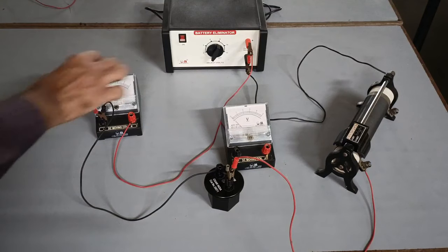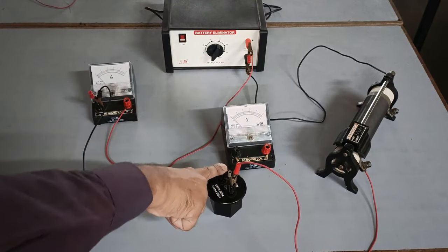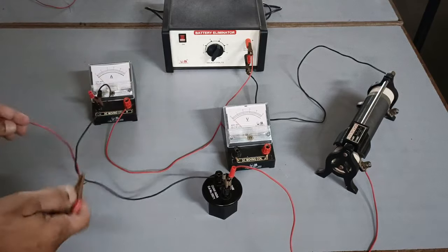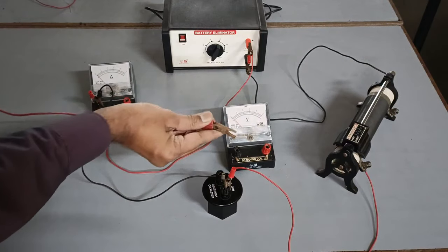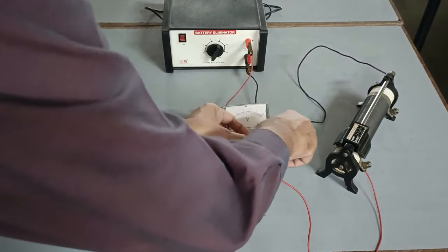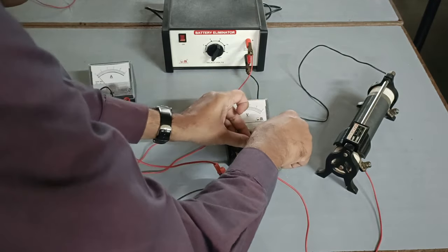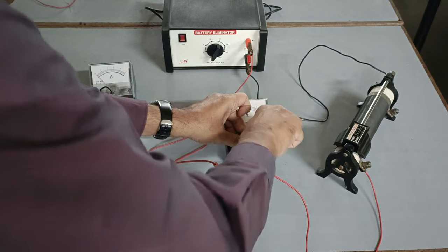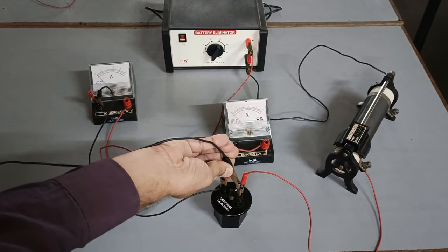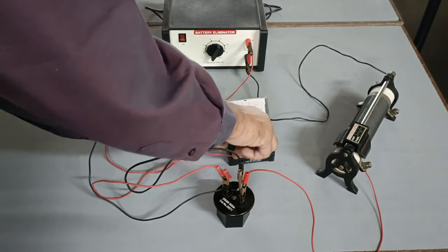The terminal of the resistor from which the current enters the resistor has to be connected to the positive, or red, terminal of the voltmeter. The negative terminal — the black one — of the voltmeter has to be connected to the terminal of the resistor through which the current leaves. In short, the voltmeter is always connected in parallel across the unknown resistor.